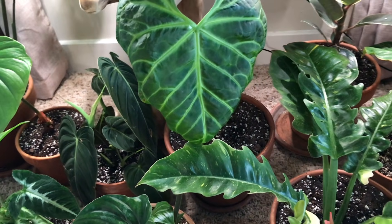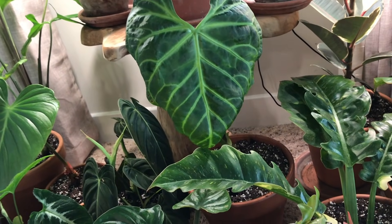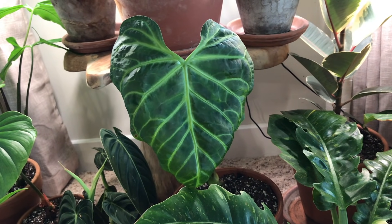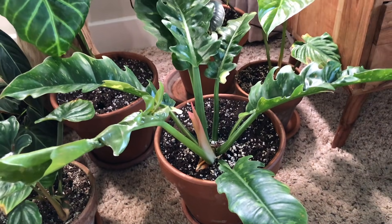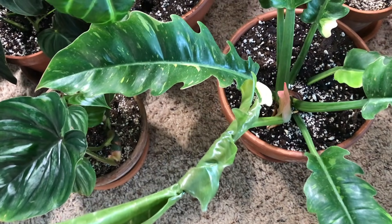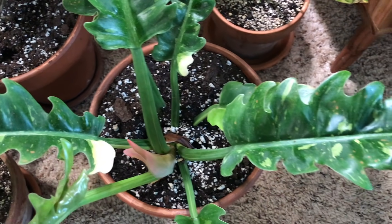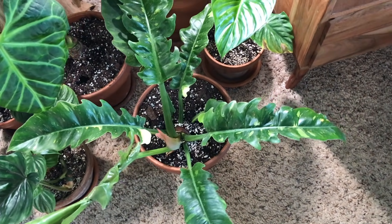Here is my Anthurium regale — doing pretty well. I did cut off the older leaf because it started to not look well. This plant loves water — all my Anthuriums drink a lot of water. This one will let you know when it needs more water because it will really start to droop. This one is my Ring of Fire — a gorgeous plant. I love the splashiness of the variegation. My mom wants a cutting of this one. It's from Green Spaces as well.